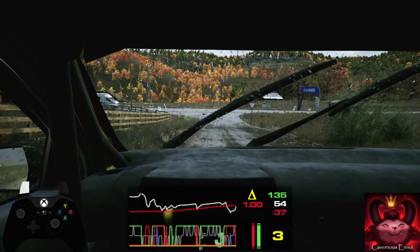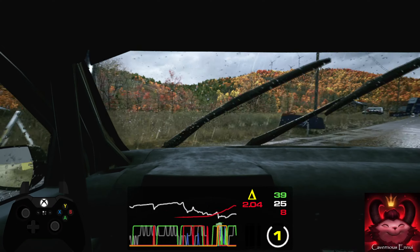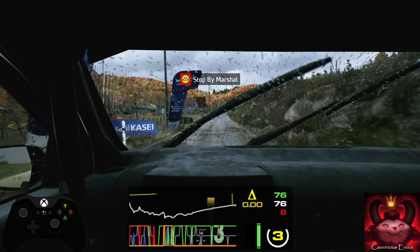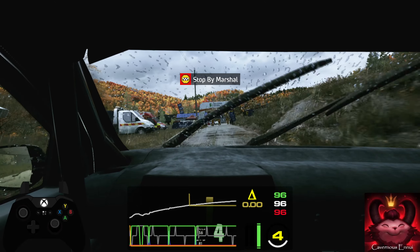3 left, short. 40, 6 left, don't cut and square right. 80, square left. 40, 60, 6 left into 4 right, tightens.